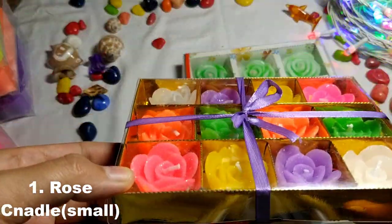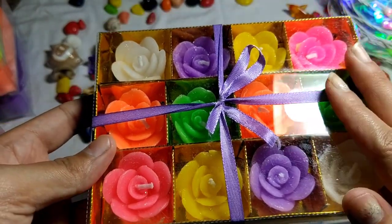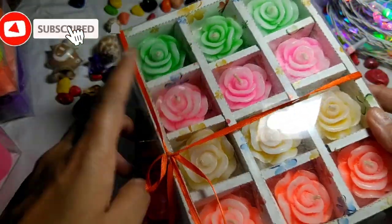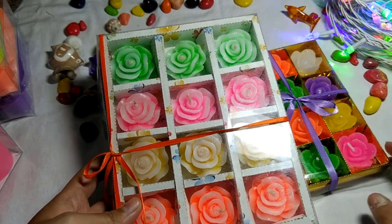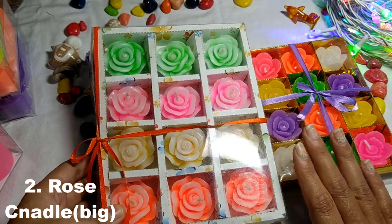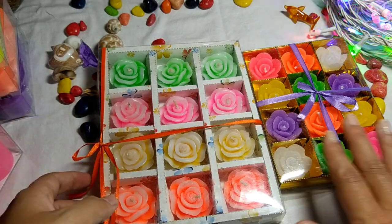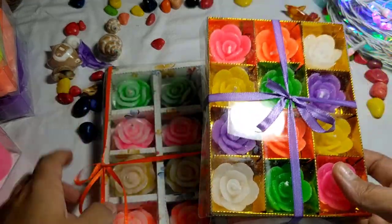First we have our paraffin wax rose floating candle. This is a small size and this is a big rose. You will get 12 pieces in both of them and there are very reasonable prices. If you want to purchase, you can tell me. This is our first rose floating candle — small size and the second is a big size.